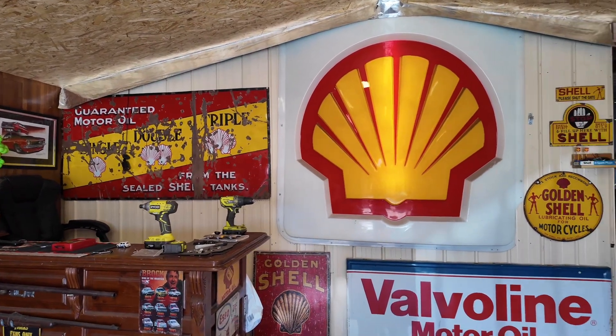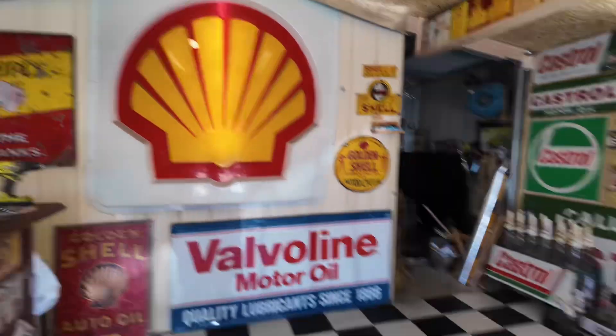That's the man cave now — let me know what you think. Just trying to work out this camera and the angles. Yeah, I like the man cave signs up there, and I like the cans up there too.